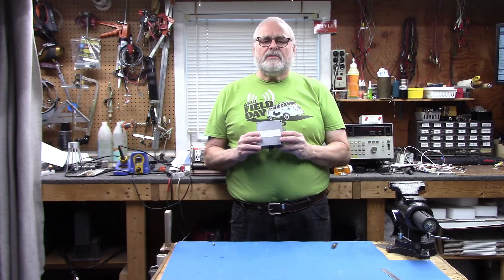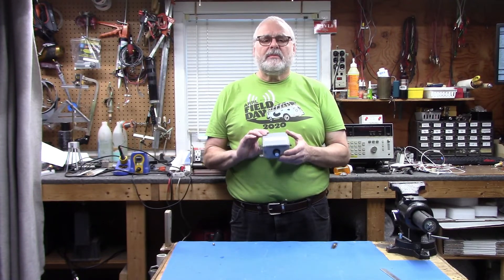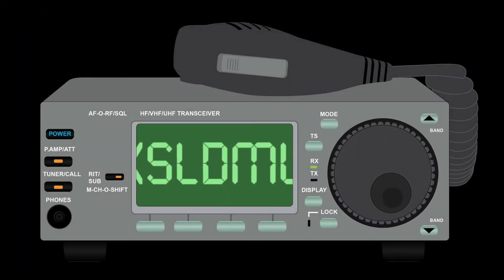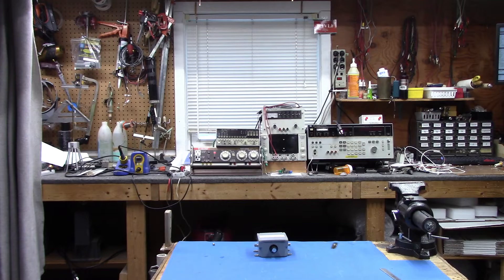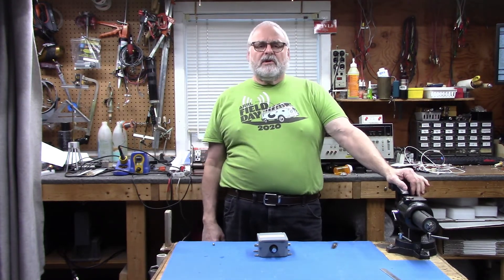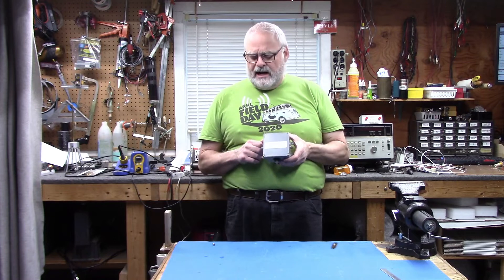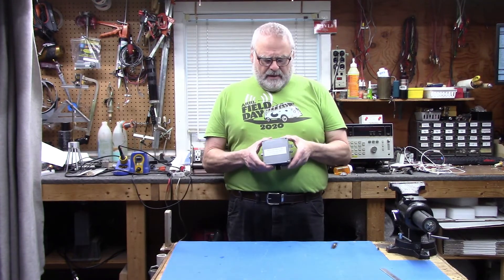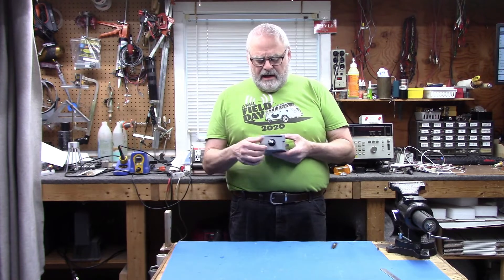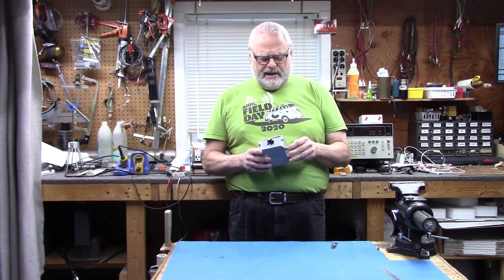Today we're going to take a second look at the W1VLF Hi-Q Notch Filter now that it's completed and put into a box. Hey everybody, my name is Paul, W1VLF, and welcome back to the lab. Today I want to give a second quick overview of the Hi-Q Notch Filter that you saw in Part 1. I put it into a nice box with BNC connectors, shielded cables running in and out, and it's tunable on the front. We'll set up and take a closer look at what's inside.